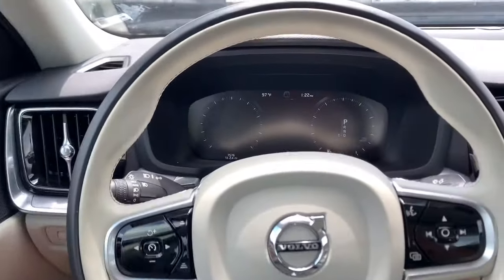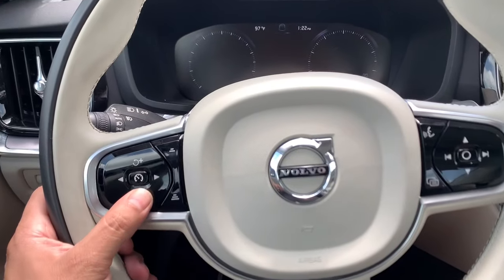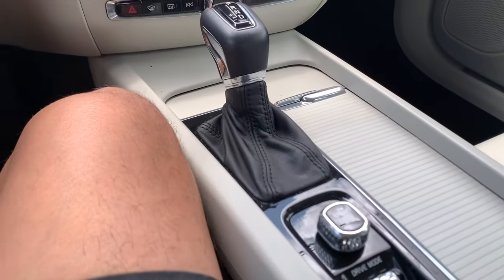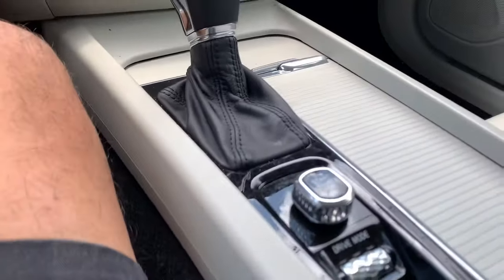Make sure we turn everything off. We're going to hold this button down the whole time. Don't let go of this button. We're going to switch the ignition to the first cycle — with the foot off the brake, you want to just cycle this to the first position.